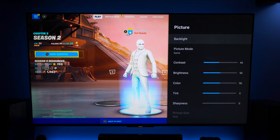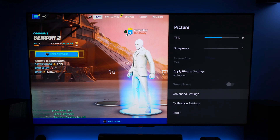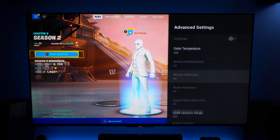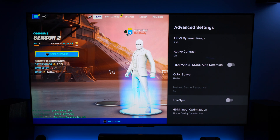On the TV itself, the biggest thing you have to do when you come into the picture settings is make sure in the Advanced Settings, all the way at the bottom, that you have FreeSync turned off. Now I know what you're going to say — you need FreeSync to use variable refresh rate — and you don't, and I'm going to prove it to you.